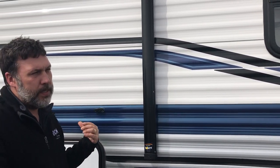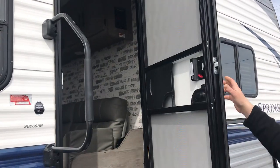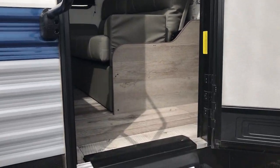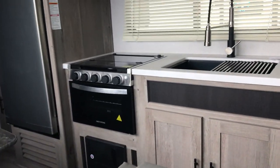All of our campers are going to come with a spare tire, so you don't have to worry about that riding down the road. Just little features that Springdale does that keeps the price down — they've also added a grab handle that she just used walking up here.